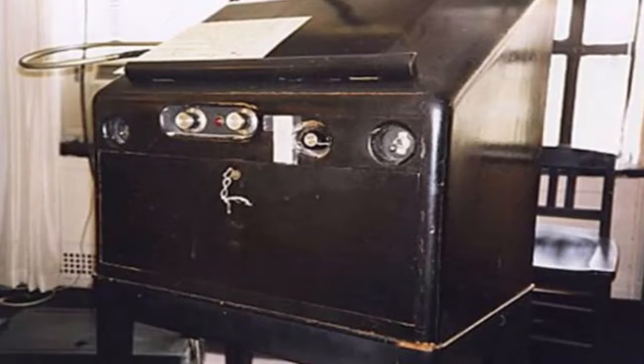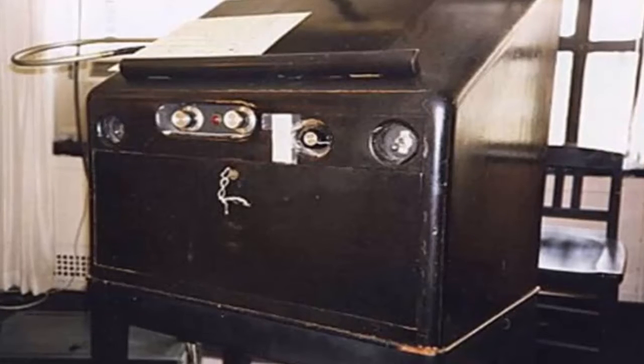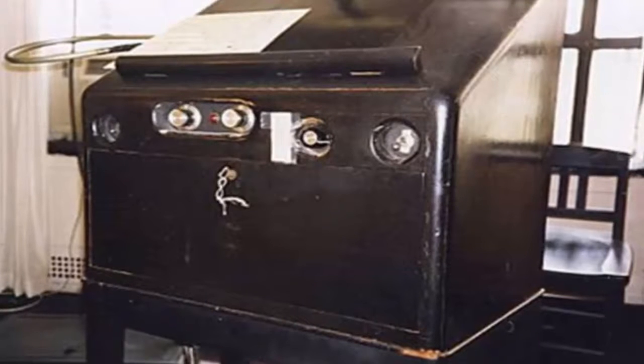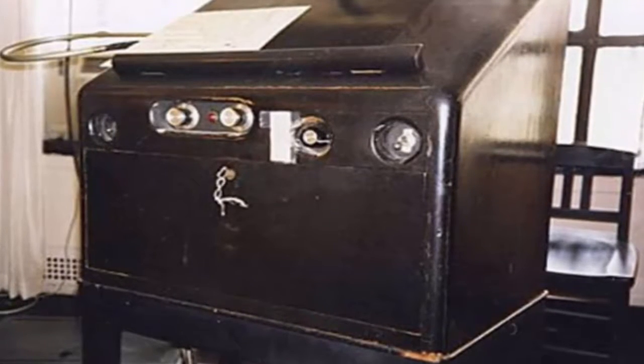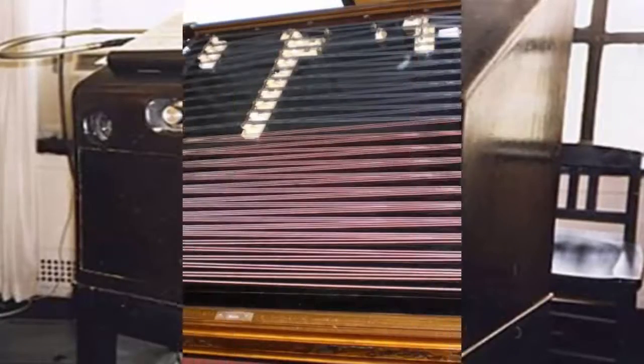Number 7: Theremin, also known as Etherphone. Initially known as Etherphone, the Theremin is an early electronic musical instrument that can be controlled without physical contact. Named after its Russian inventor Leon Theremin, this instrument has a controlling segment that consists of two metal antennas which can sense the relative position of the player's hands and control oscillators for frequency.